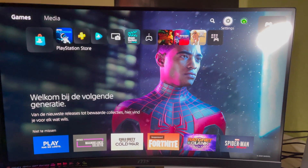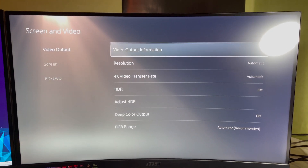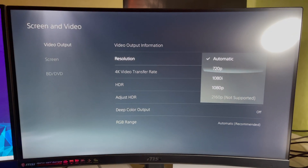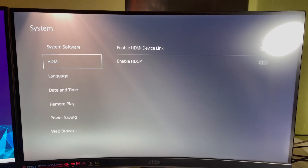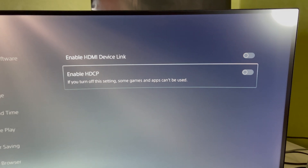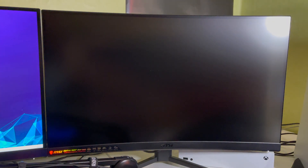Once you log back in, your resolution is fixed. You can also go to Settings > Screen and Video > Video Output to adjust it normally. From there you can change resolution, and for HDCP go to Settings > System > HDMI > Enable HDCP. You can toggle it on or off there — sometimes having it enabled will cause your screen to stop displaying, so that's something to watch out for.